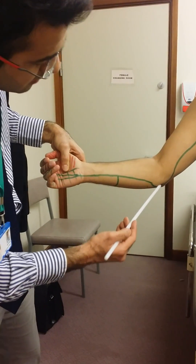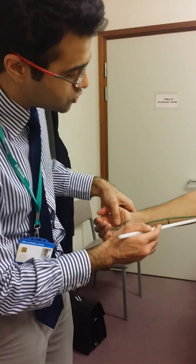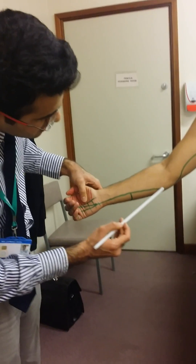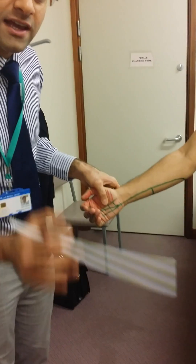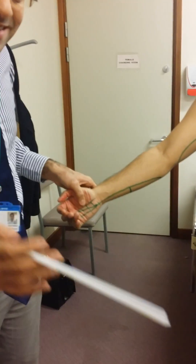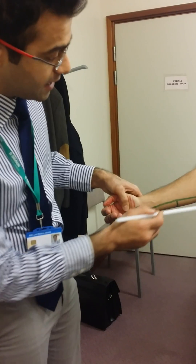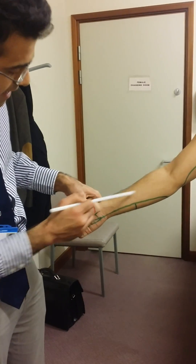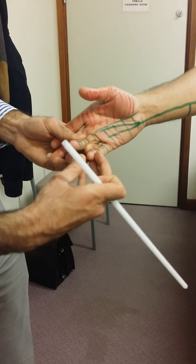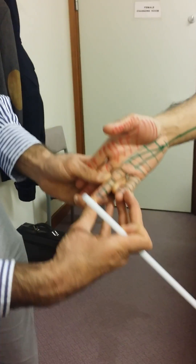After it goes back there, it comes forwards to join the ulnar artery, which is coming from the brachial artery, and goes into the two heads of the flexor carpi ulnaris. So it supplies it with motor supply, and also supplies the ulnar half of the FDP, which leads to flexion at the 4th and 5th digits at the DIPJs.